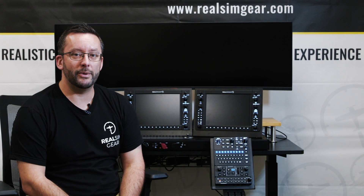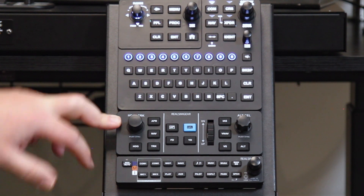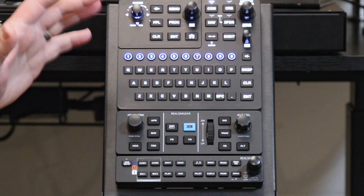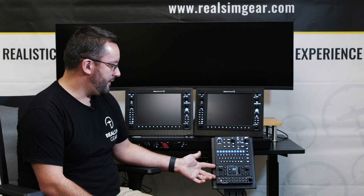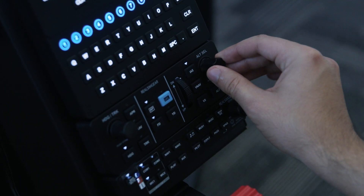This is Jared with RealSimGear. Today we're going to talk about the GFC 500 Autopilot, shown here including our Perspective Plus GCU stack. The GFC 500 is the exact replica of the real GFC 500 you'll find in a whole range of different aircraft.